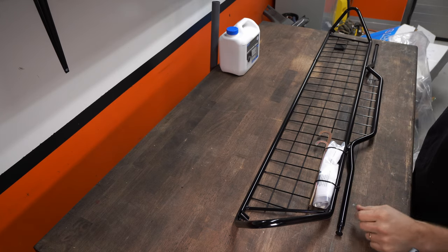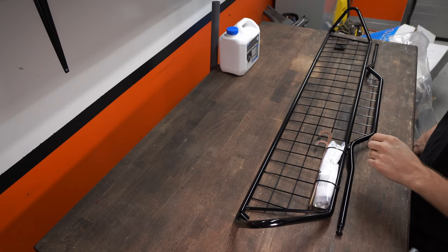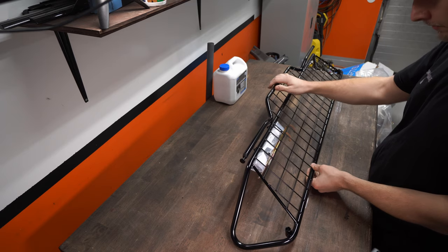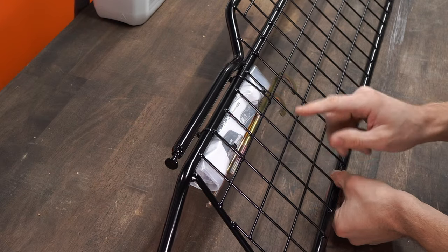I don't really know what this is called in English, but this is a Lastgaller — I'll put a translation down below. This is supposed to fit the wife's car and it looks like there is a wife's car listed on here, so that should be good.